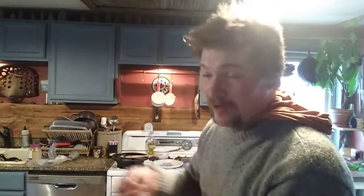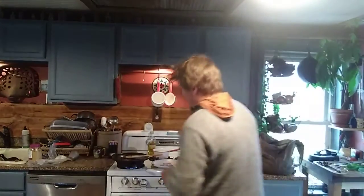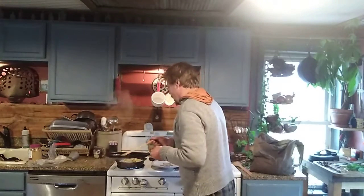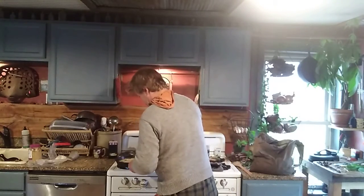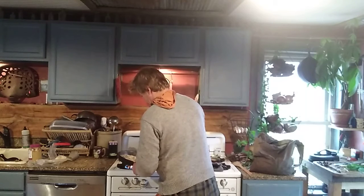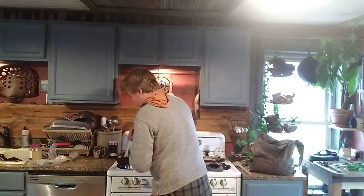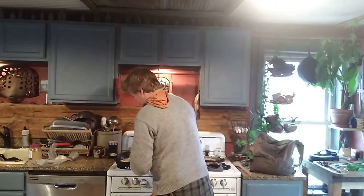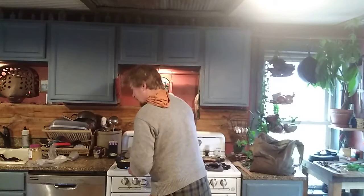Hey guys, sorry I ran out of storage. My son's a little upset so he gets a little torqued up — don't worry about it, he'll be alright, his name's Nolan. I gave this time to cook a little and see how it's looking. Oh, it's looking wonderful. Still don't want it too runny, so I'm going to push this out to the outside.